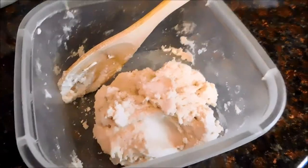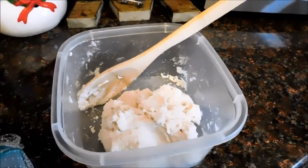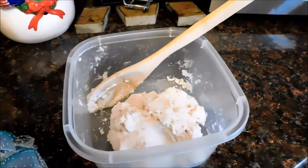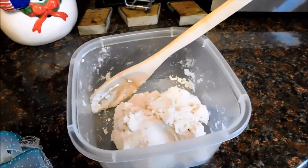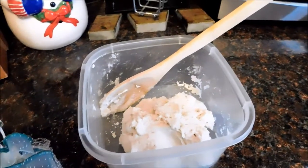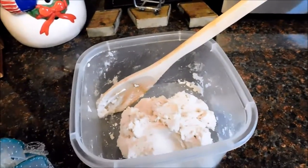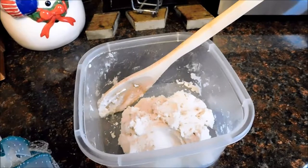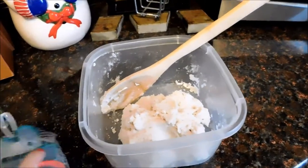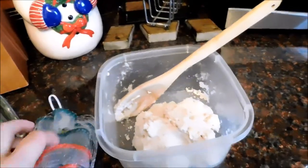After your dough is mixed together like so, you are going to get your prints that you want. For me I'm using my fur children's paws. You could also use your child's hand or foot or whatever else you would like to use, or you could just use cookie cutters and cut out shapes and do it that way.